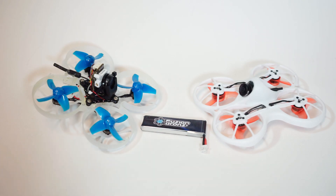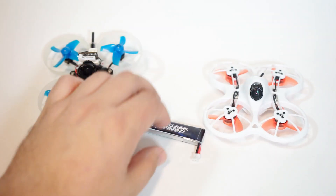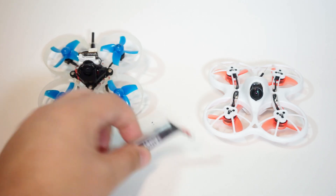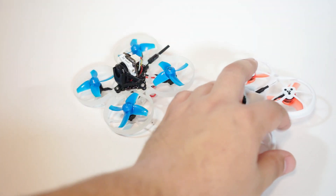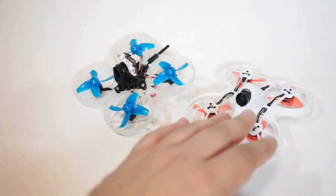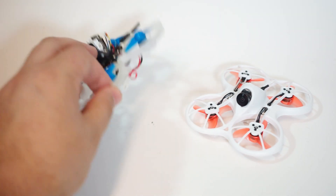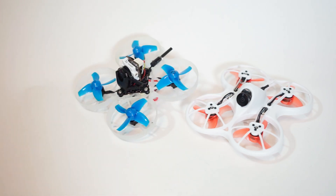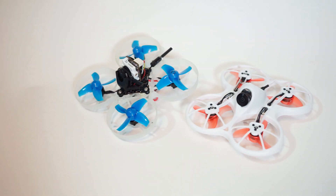Hey guys, today we're talking about upgrades to your micro brushless quads. These are my two favorite micro brushless quads on the market: the Emax Tiny Hawk and the Beta FPV Beta 75 Pro 2. This one is a 1S, my favorite for indoors, and this one is 1 or 2S with dual plugs, good to fly either one. On 1S it is actually surprisingly, amazingly, terrifically good.